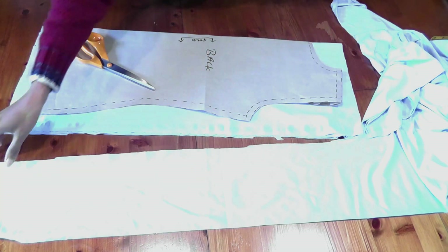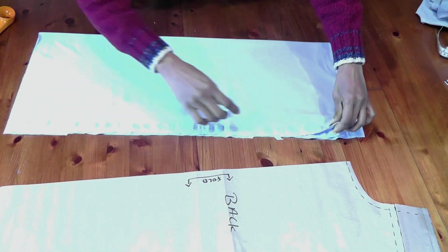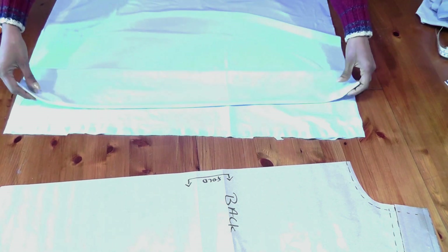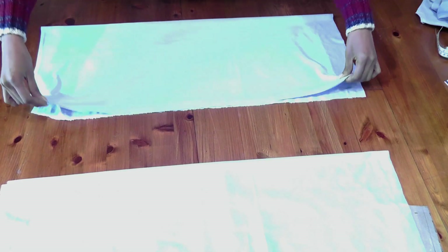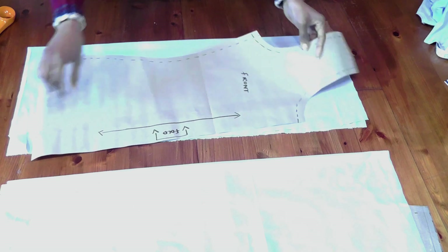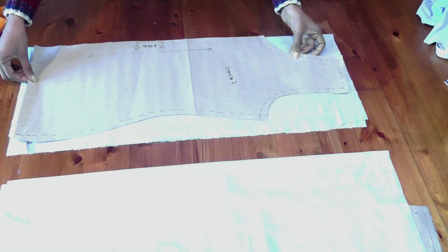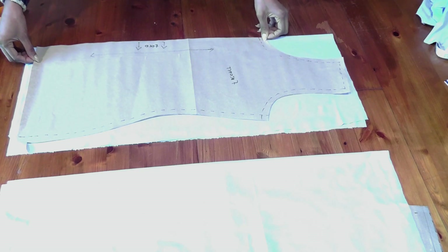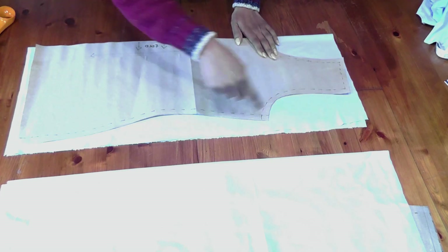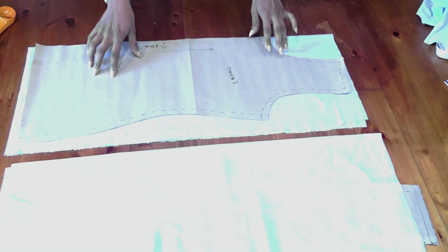Open one layer at a time — one will be the back and one the front. The grain line is very important. Remember when we marked the grain line on the pattern — the straight line. The center fold of your fabric should always be parallel to this grain line. Place your pattern accordingly, pin it, mark all around, and cut. Do the same for the back.